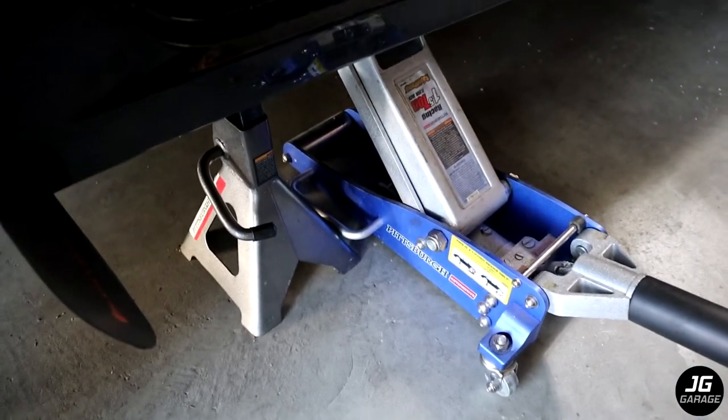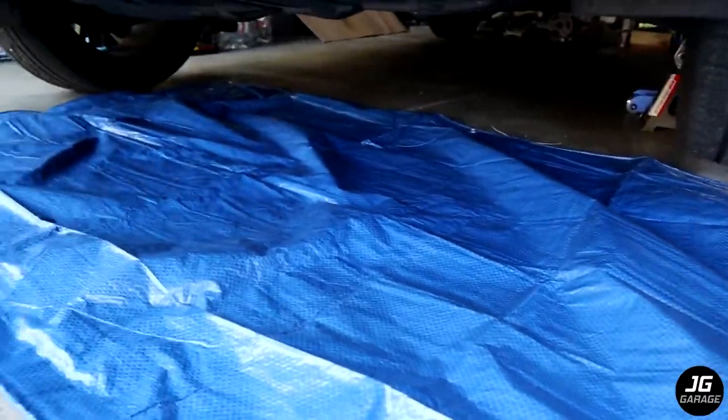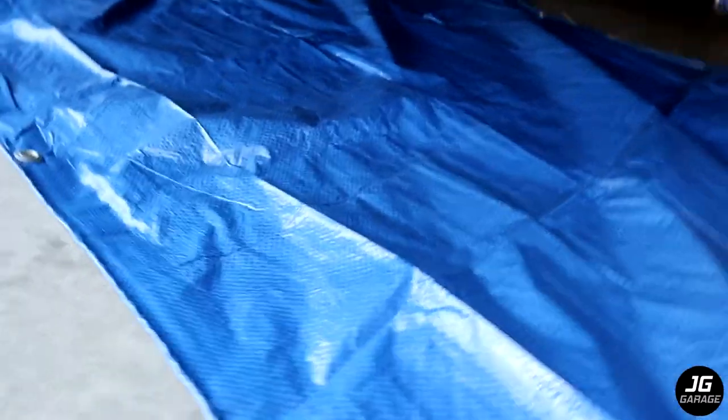First, jack up the car and use a jack stand for safety. I'm only jacking up the driver's side. I place a tarp underneath to catch any coolant that might spill.